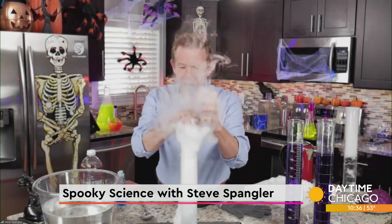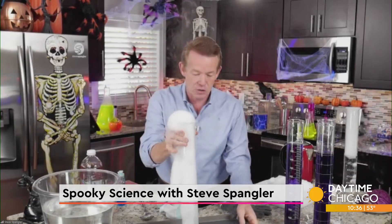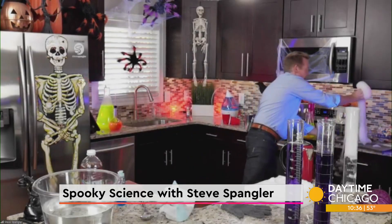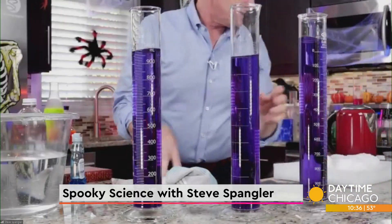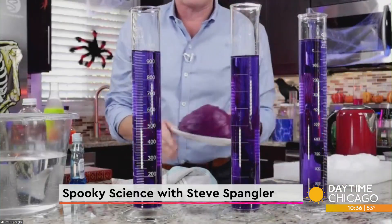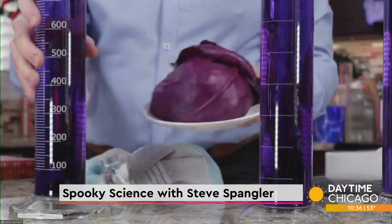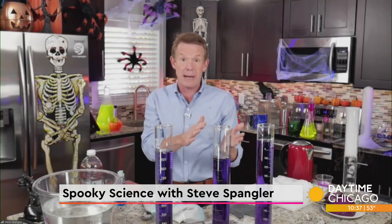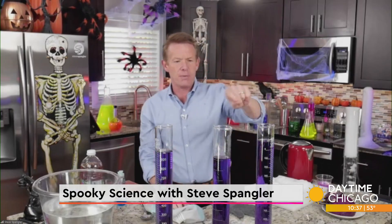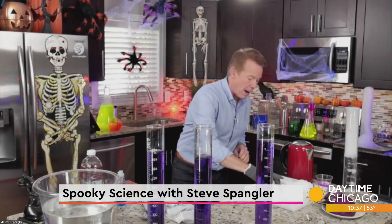Now you can get color-changing potions in the kitchen as well. Take a look at what happens if we do the same thing but with something added to the water — it is red cabbage juice. We took red cabbage, took the leaves off, ground them up, made a juice, strained it, and this is what we have. Cabbage juice is a natural indicator — it changes color depending on whether something is an acid or a base. If you put vinegar in here it would change color; if you put ammonia in here it would change color. Carbon dioxide is an acid, so watch what happens when I drop this in.